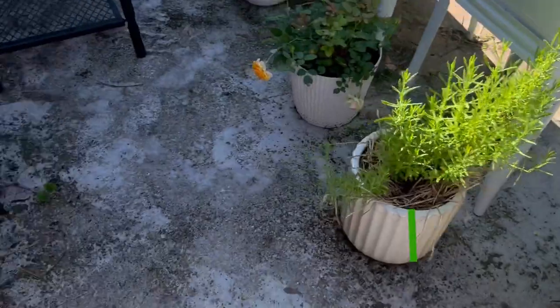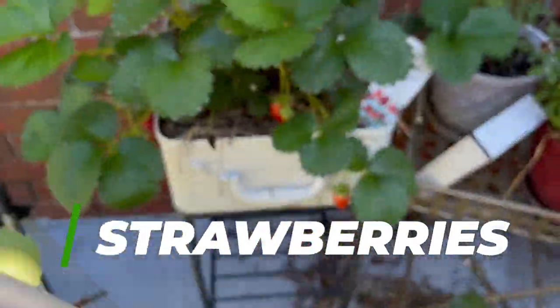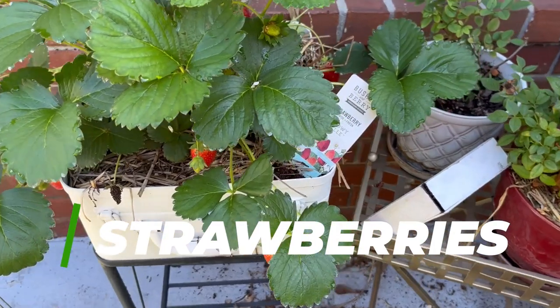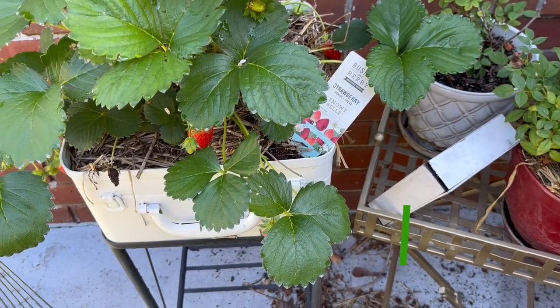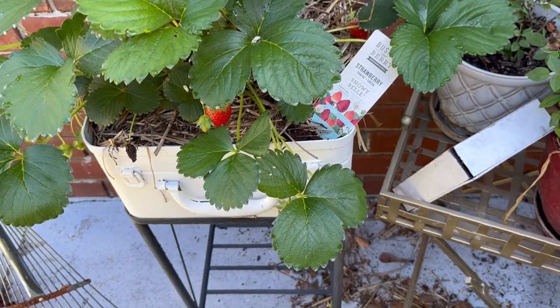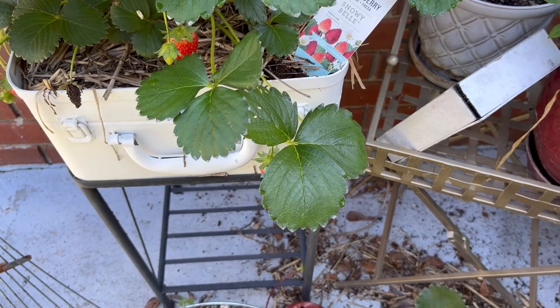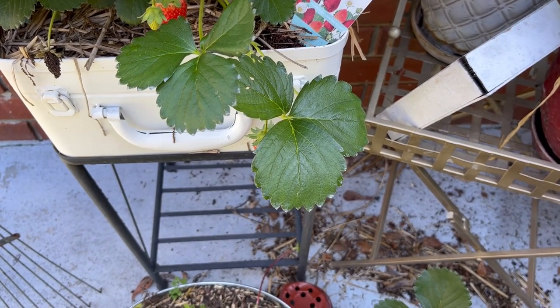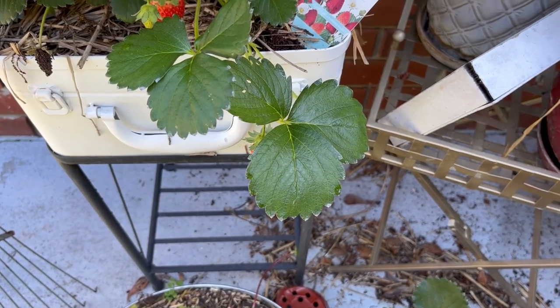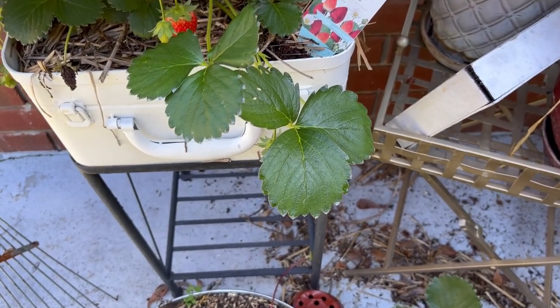We have strawberries growing right here on the patio. A couple of days ago I looked at some strawberries and said I'm going to wait maybe a day or two so they'd be perfectly ready. But the birds got to doing their call, came out here, and ate them. They didn't eat them all, but they take their beaks and just peck them so you can't use them.